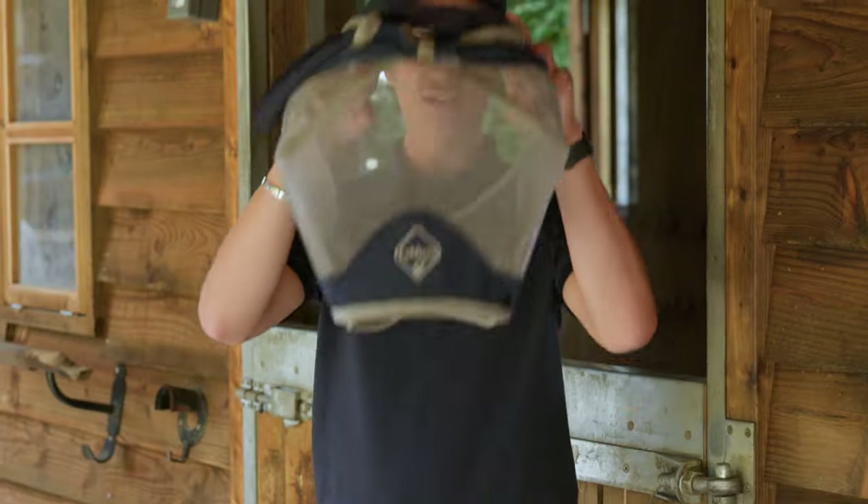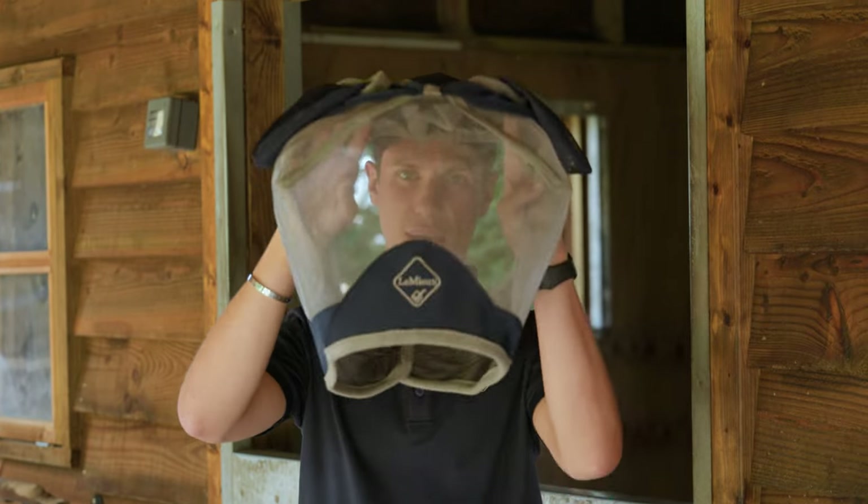Some of the key features of this mask are it's got a 75% UV protection mesh. It's very visible with good visibility through it. You could use it around the field and you could even use this for riding.